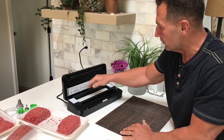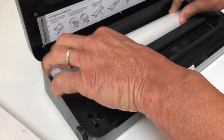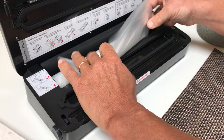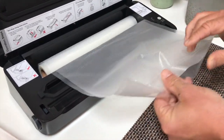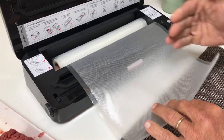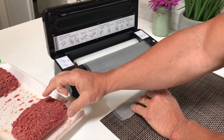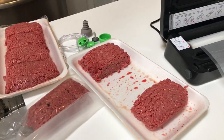The cool part is this one's very simple — a very simple unit. Let me show you how it works. You can get multiple rolls of this, but this is what your bags are going to be. The whole thing's open, and you've got to figure out the size of what you want to package. I'm going to show you how I'm going to package this ground meat that we got on sale.